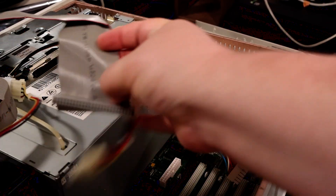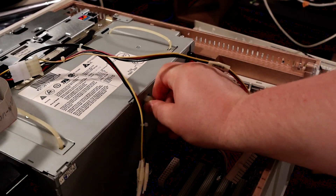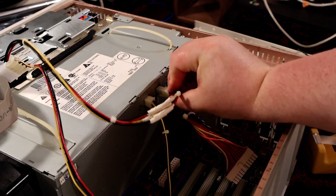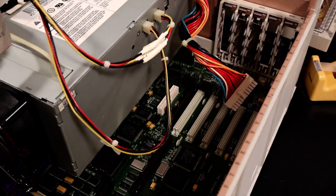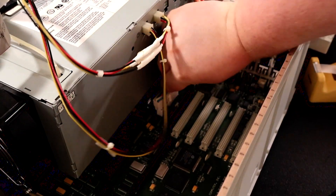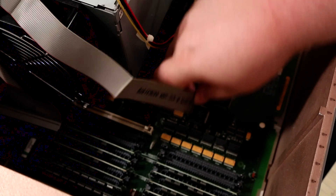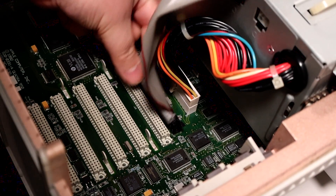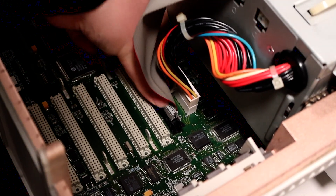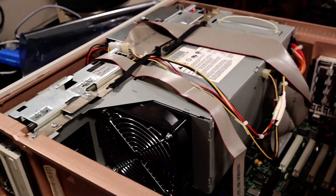I'm going to connect our two power leads here as well as the lead down to the motherboard, the floppy drive and the SCSI cable. There we have it all cabled up — it's not quite exactly like it was originally, but I think it's alright. This will do fine.